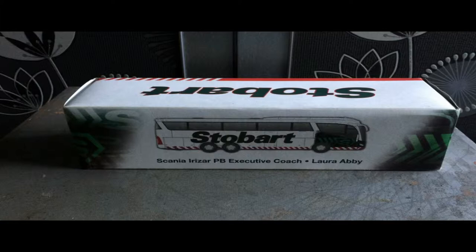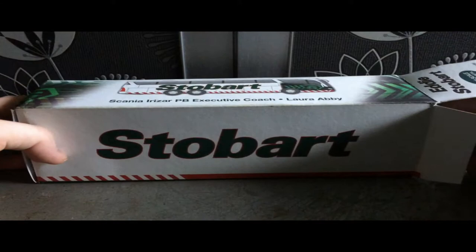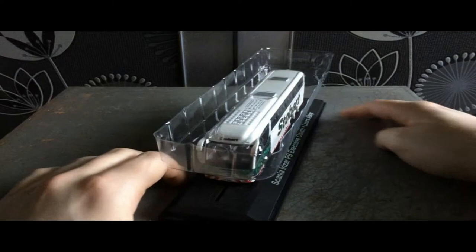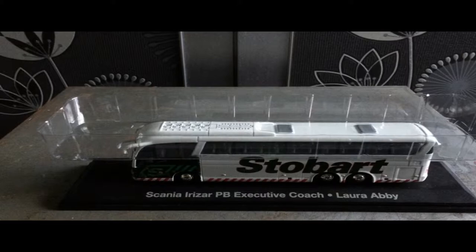After I stop filming I'm going to put it back in the box and put it away to use in the background of my vlogging videos. Out of the box is the coach itself with a stand, and the name just under here shows what type it is.